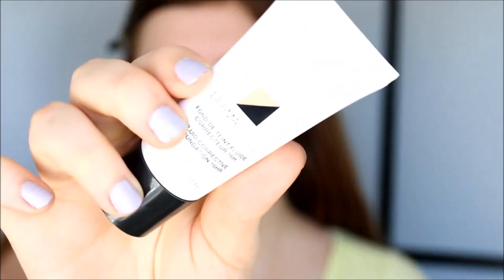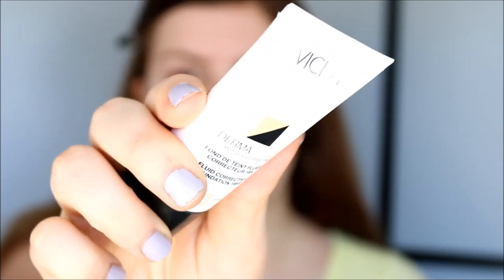So I did just scrub off my spray tan most of it this morning, so I'm pretty much back to my old pale self. I am however going to go get a new spray tan in two days, but for now I'm going to use my opal foundation from Dermablend.